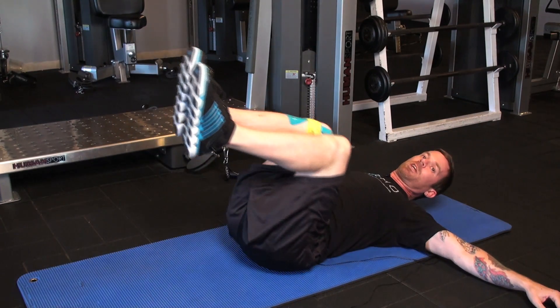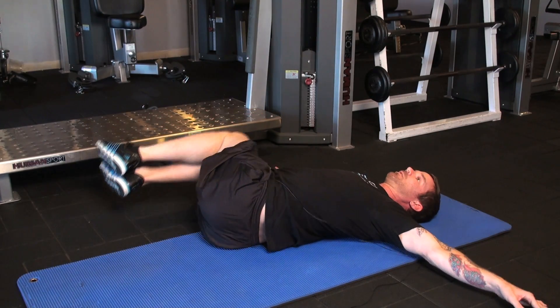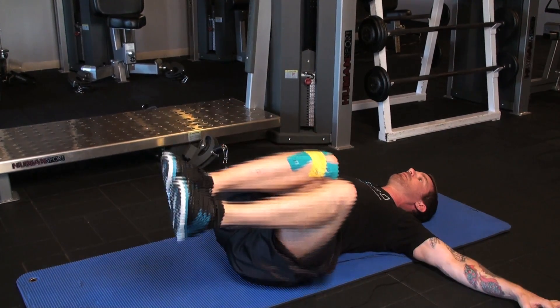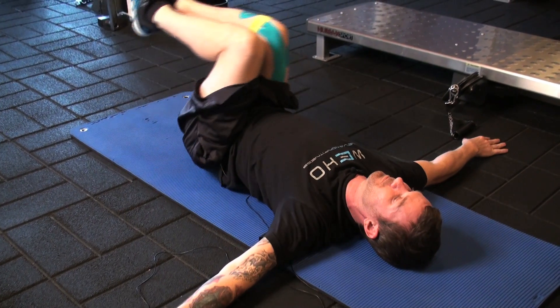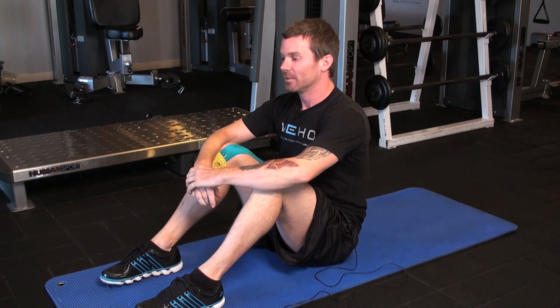Rotate as far as you comfortably can, keeping your head back. Nice and steady. I'm Jeremy Manning and that was core training for our tennis players.